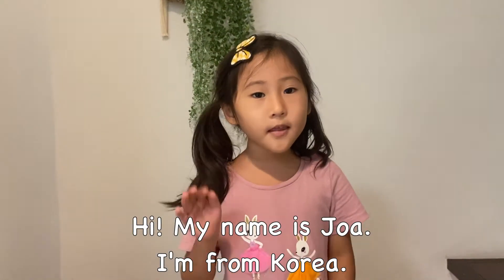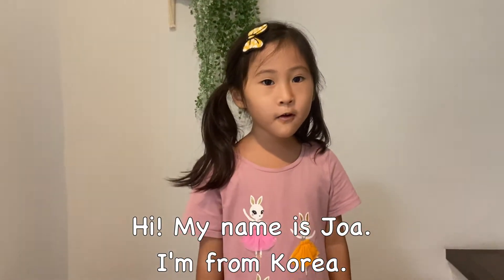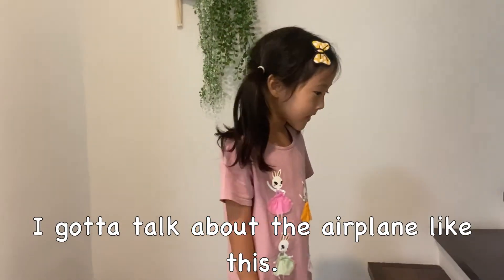Hi, my name is Yoha and I'm from Korea. I gotta talk about everything like this.